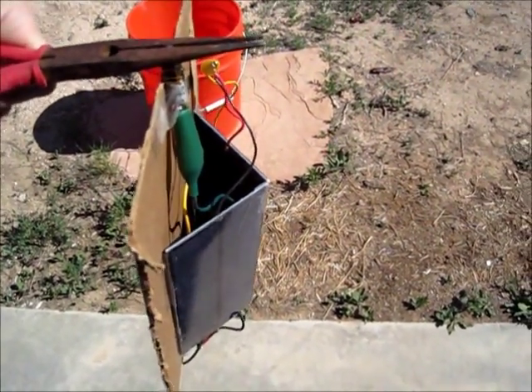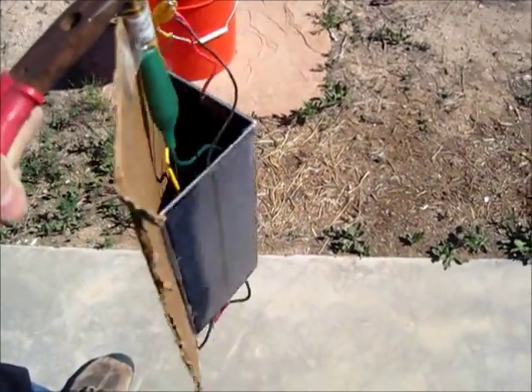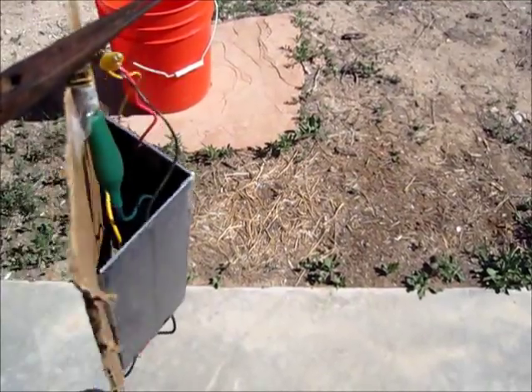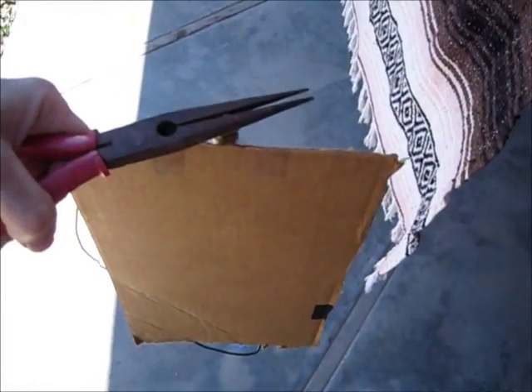If I move it too fast it goes nuts — calm down. It's almost like it has a life of its own. You can see it has some issues that need to be dealt with.